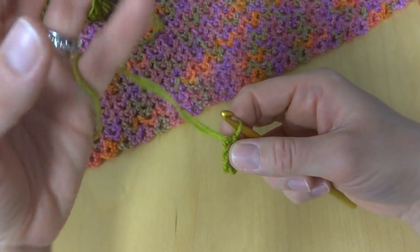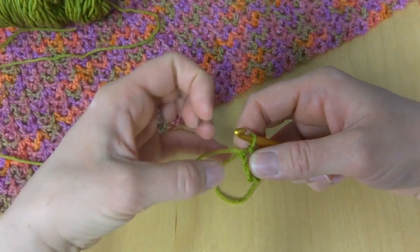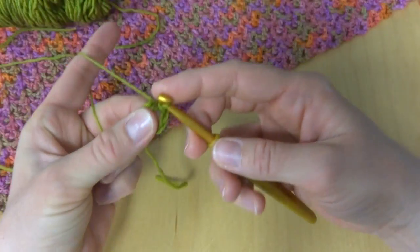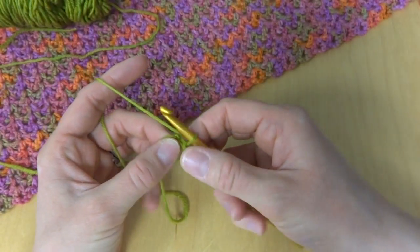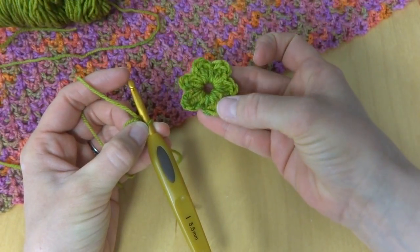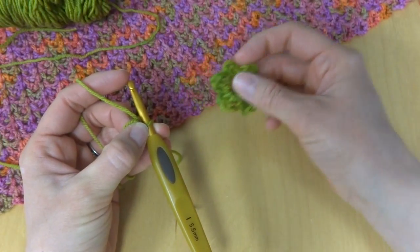We're going to be working all the stitches into the center of the ring. I wanted to mention that this tail we have, we're going to hold it up against the ring as we work so it'll weave in the tail as we go along. Our flower is made up of six petals. Each petal is three double crochets and then in between each petal is a slip stitch.